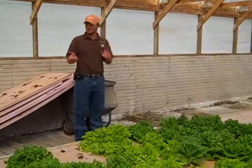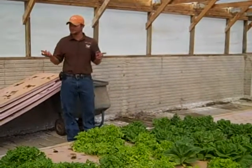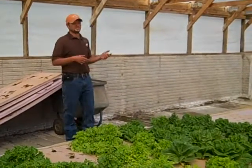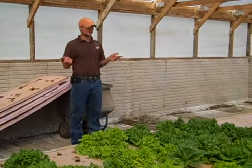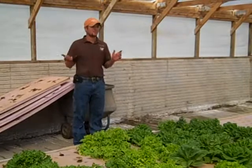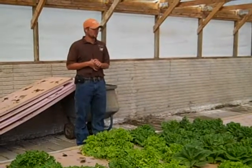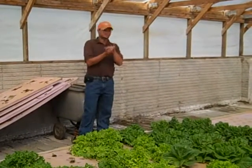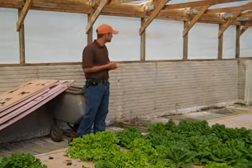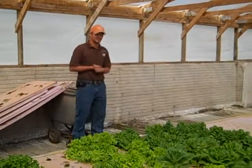Obviously, as you walk along, anybody that's raised lettuce sees there's some failures in here. It's got some seed production on it. We set 24 varieties in here to figure out which ones worked. Not everything was going to work well in the system, but we're in the trial phase of figuring all those out. This was the old hog barn — it pretty much looked like the other end when you walked in, and we got it down to this.